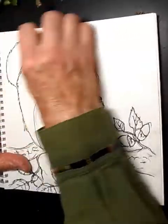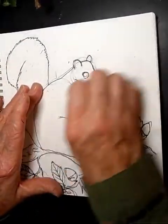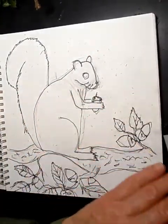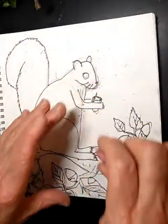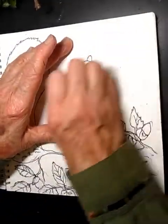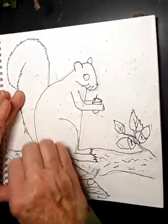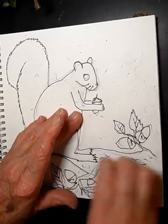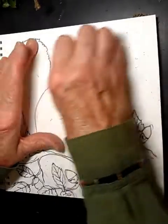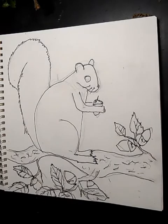Now get your eraser. We're going to erase all those pencil guidelines — they were just there to help us and we don't need them anymore. We're only going to keep the Sharpie lines, or if you used a regular pencil and pressed harder, keep those outline lines. Make sure you don't erase your actual drawing outlines.